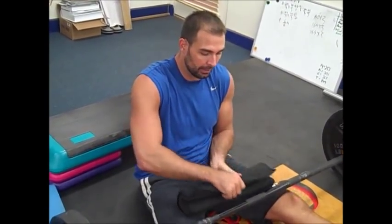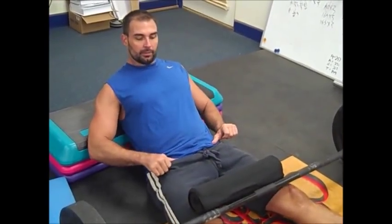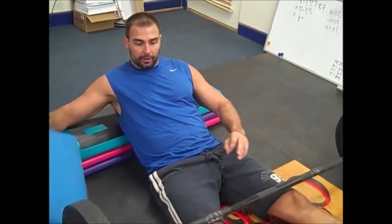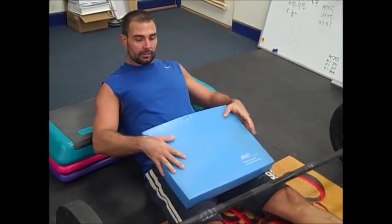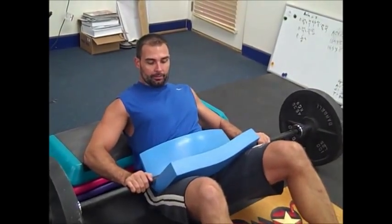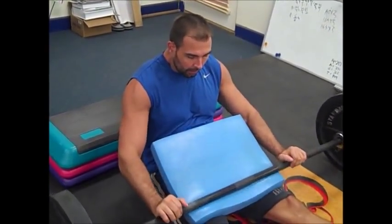When using the Hampton Thick Bar Pad, make sure when you get it into position the slit is facing upwards. With the Eric's Balance Pad, you just kind of go like this and roll it into place.